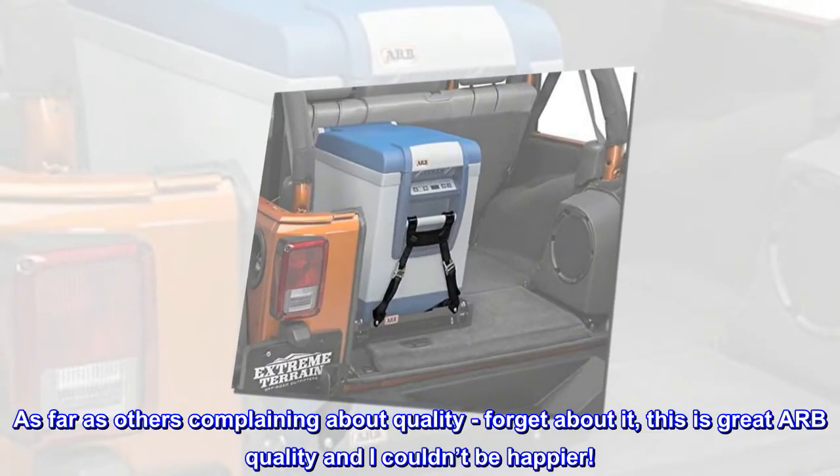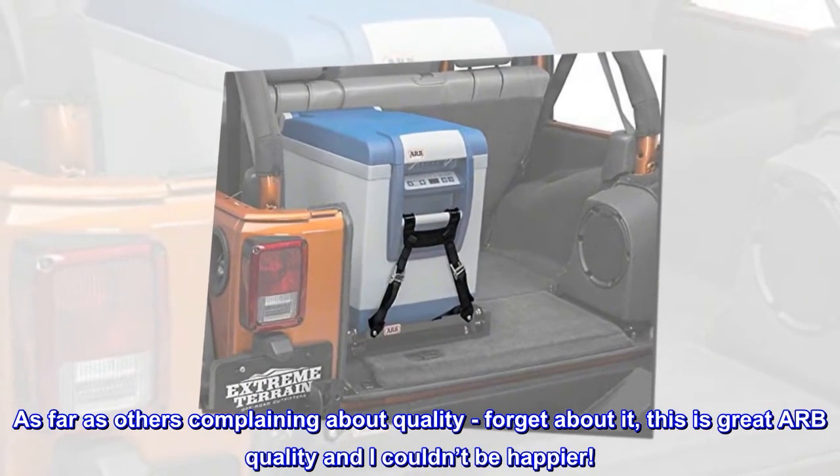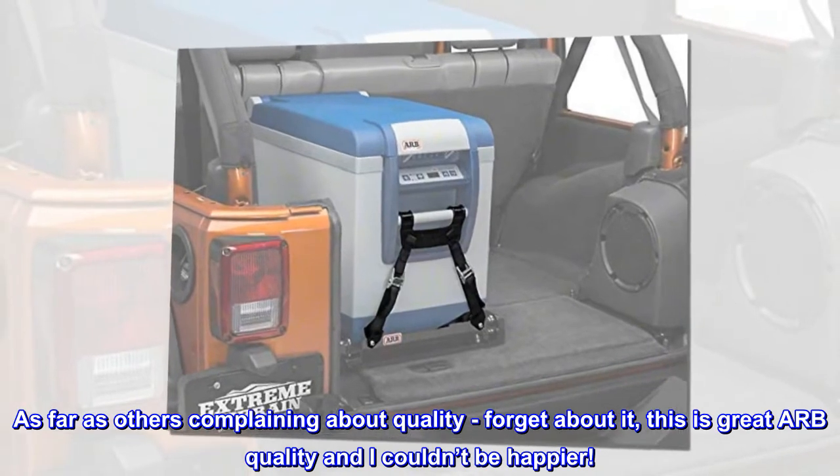As far as others complaining about quality — forget about it. This is great ARB quality and I couldn't be happier.